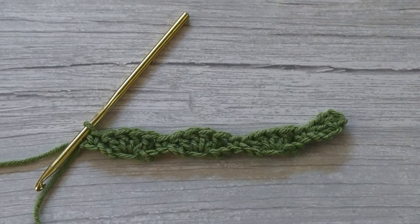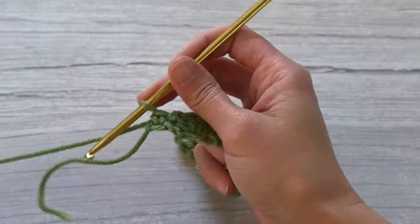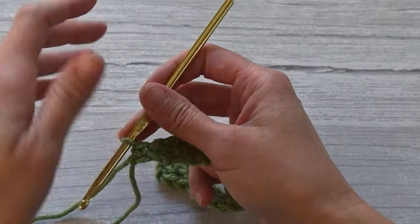This is roughly what you'll be looking at after row one. If there's a little bit of a curl, that's fine — it just means your stitches are tight and it's causing your work to curl as you work your rows. That should straighten out, and if needed you can always block your work when you're done to lay everything flat.